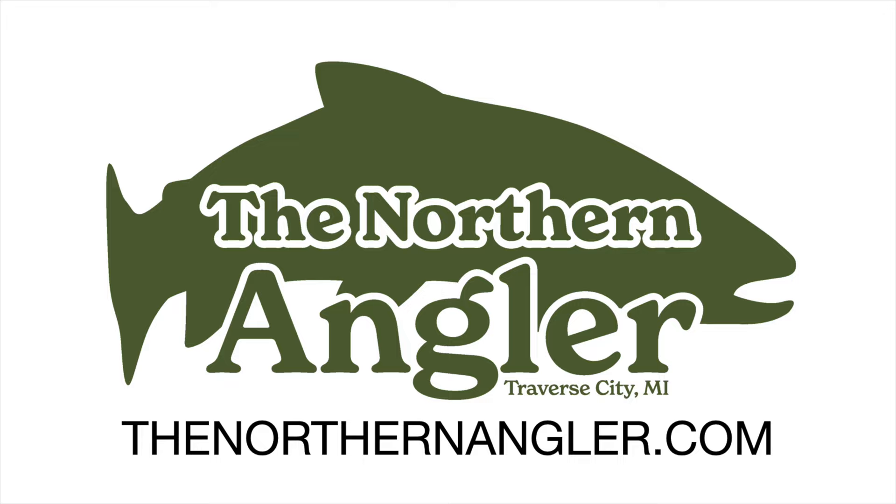Today we're tying the Nuke Egg. Hey everyone, Matt here with the Northern Angler. We're a small independent fly shop located in Traverse City, Michigan. You can find all the materials you need and lots more at thenorthernangler.com.